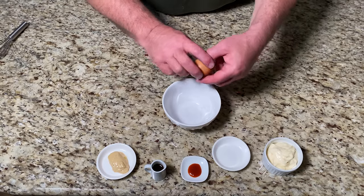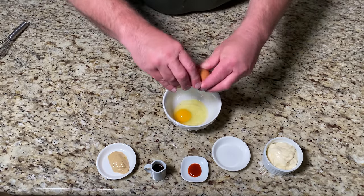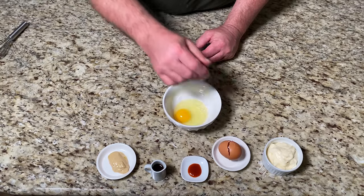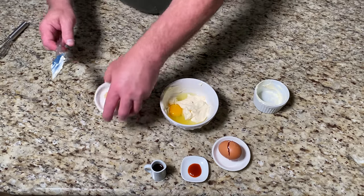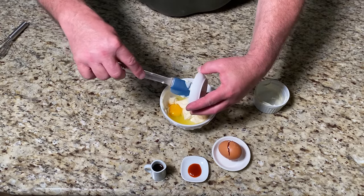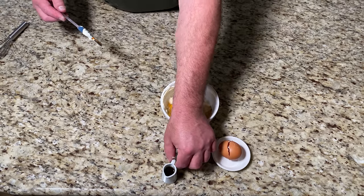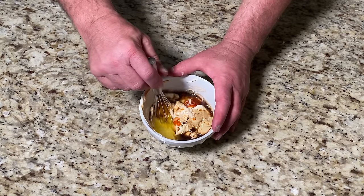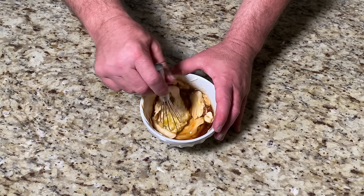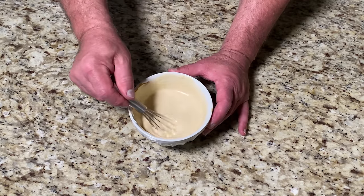In a small bowl we mix the egg, the mayonnaise, the mustard, the hot sauce, and the Worcestershire sauce. Let's whisk them together. It takes about a minute but you want to get it nice and smooth and fully mixed.